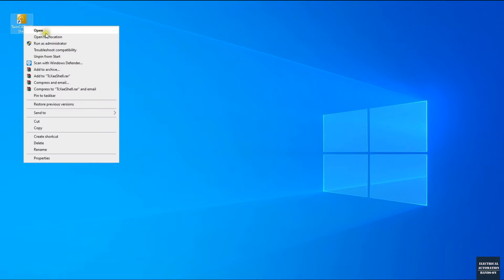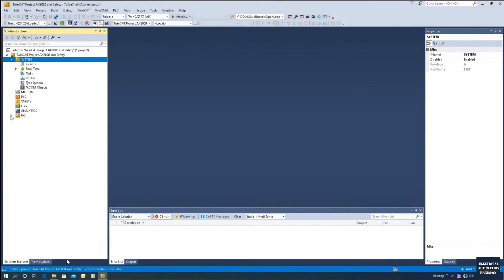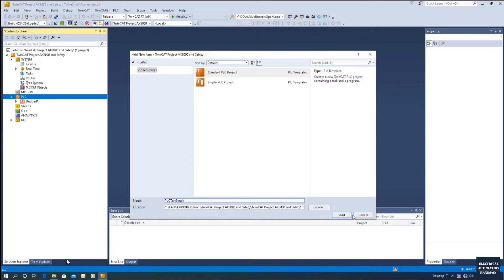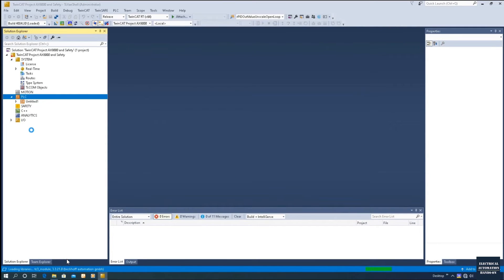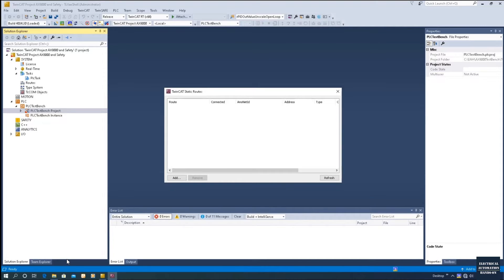Let's start by creating a new project. Right-click and run as administrator, then create a new project. I will name it AX8000. Create the project, then create a PLC project. Now let's try to connect the controller by going to the ADS routers.